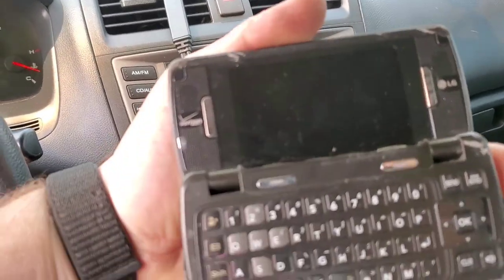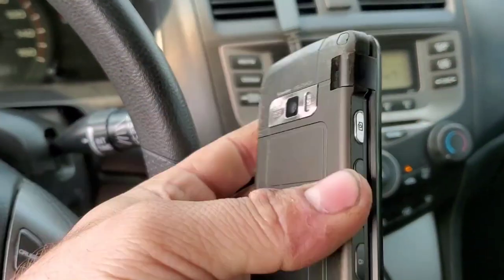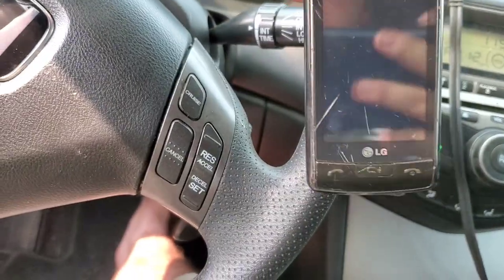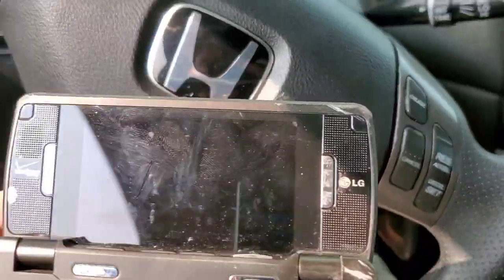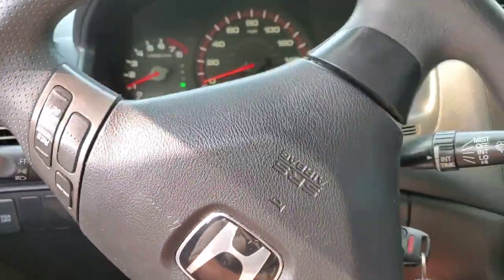It looks like it won't stay turned on — it just keeps shutting off. I think it's probably the battery connection right there. Let's see if I can just bump it a little bit. Yeah, I think it's that battery connection. Let's go ahead and go for it again — should we do it while it's open this time? It's gonna be pretty harsh, hopefully it makes it. Ready in three, two, one.